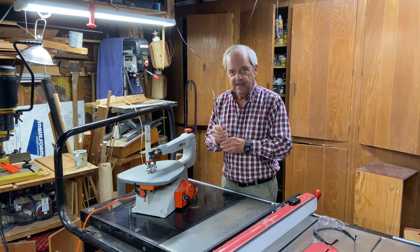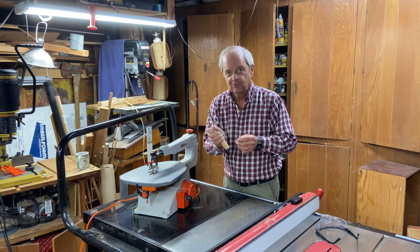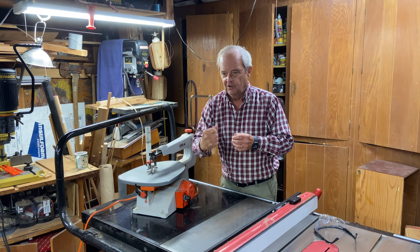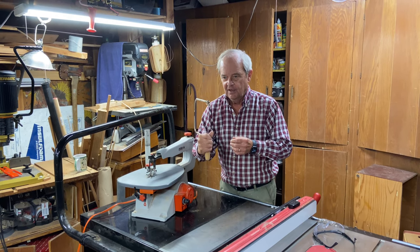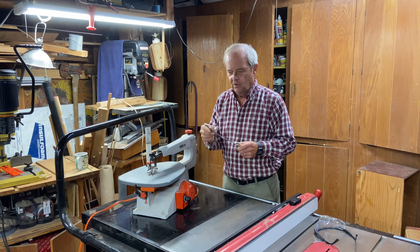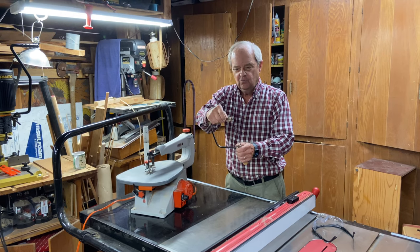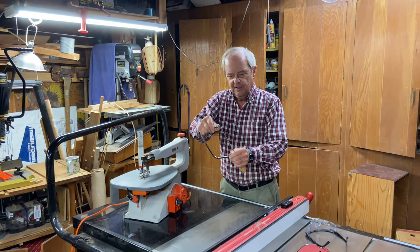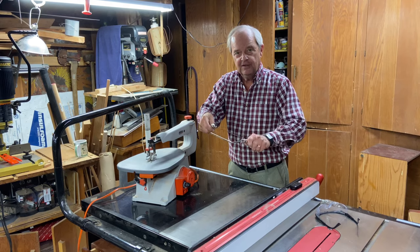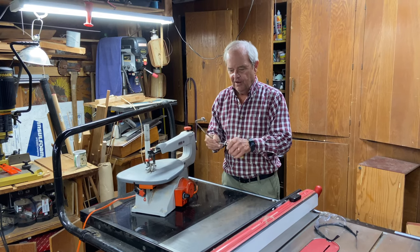The coping saw is more complicated to use because you have to keep it vertical; otherwise you're making a cut that's not vertical, which is in most cases undesirable. You need to keep it vertical and follow a line by turning it just with the pressure of your hand on the handle. The coping saw also allows you to loosen the tension and turn the direction of the blade, which helps you get through difficult positions where you might get blocked by the frame of the saw.